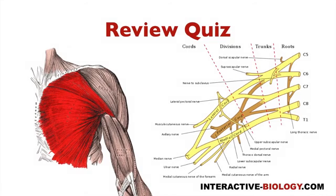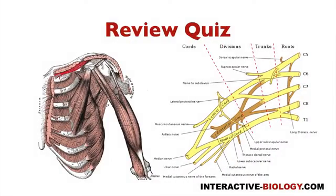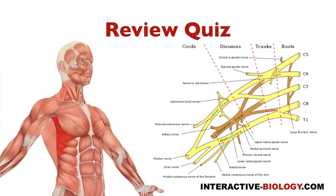Let's review. Pectoralis major gets innervated by the lateral and medial pectoral nerves — the lateral pectoral nerve from the lateral cord and the medial pectoral nerve from the medial cord. Pectoralis minor gets innervated by only the medial pectoral nerve. Subclavius gets innervated by the nerve to subclavius. And lastly, the salt one — serratus anterior — is innervated by the long thoracic nerve.